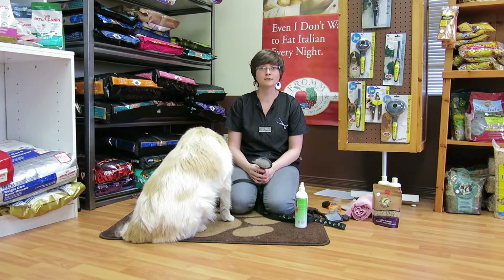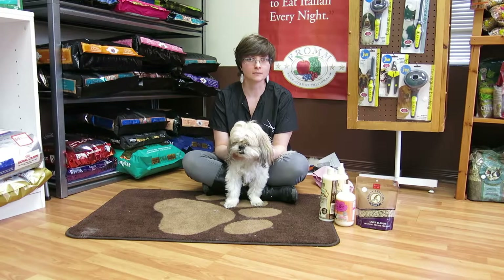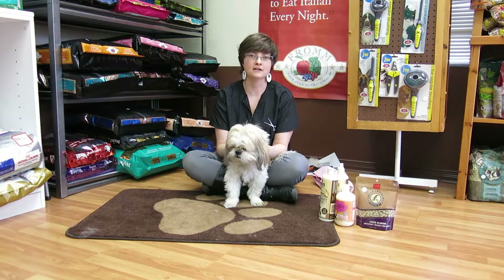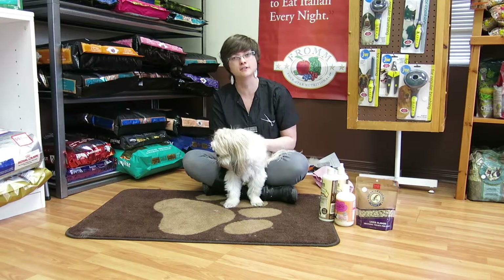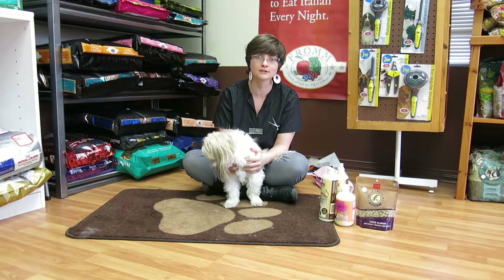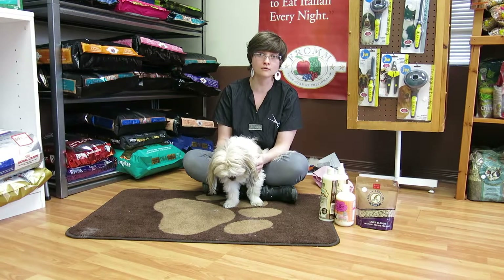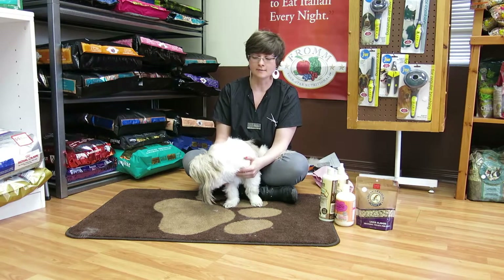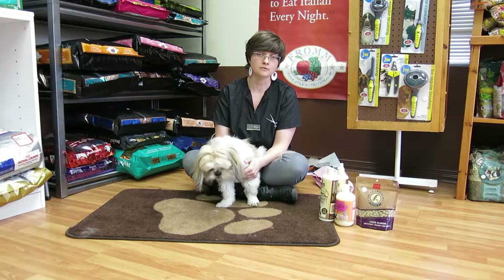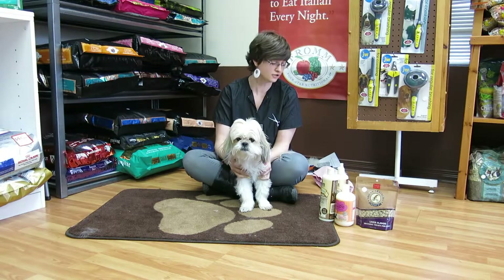That's how you brush your double-coated dog. The next coat type we're going to talk about is natural-haired, long-haired dogs — your Shih Tzus, your Lhasas, your Yorkshire Terriers, your Maltese — anything that's a hair-type coat that grows pretty much to the floor. This is a Lhasa Apso cross, and the best brush for this coat type is actually a comb.